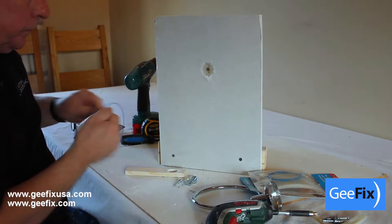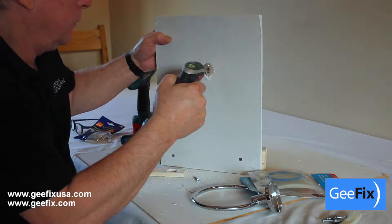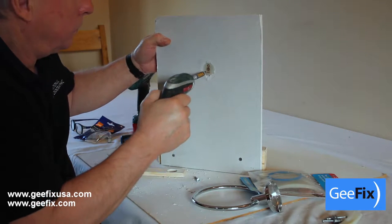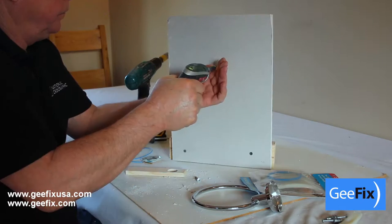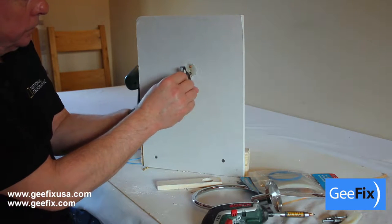Pull the cable out. Add the two smaller screws and tighten. Then remove the centre screw. Hang the bracket and tighten.